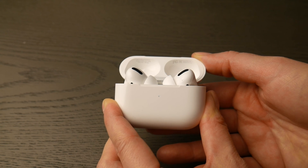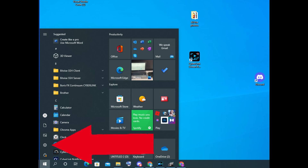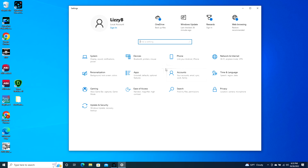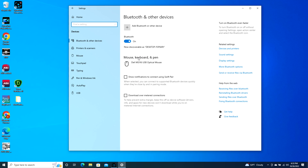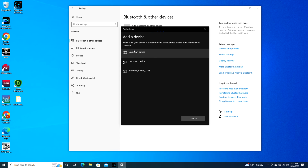Now go into your computer, take your mouse, and navigate to that bottom left Windows button. When it pops up, click on that settings wheel as you see in the picture. Once you do that it will open up to your settings. Go to Devices, Add Bluetooth or other device, click on Bluetooth, and then it will find your AirPod.